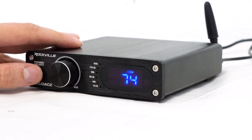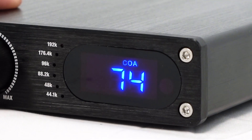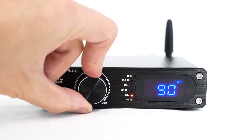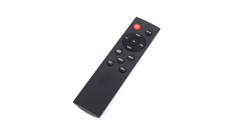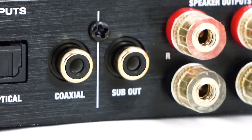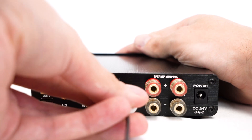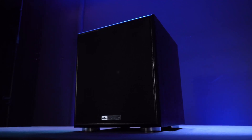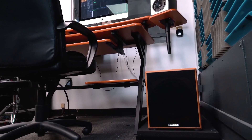Just use the select button on the front of the device to select what mode you are using, which you can see with the LED display. You can use the large volume knob to set the volume and the unit also comes with a remote that allows you to control all the functionality of the unit. Another great feature is the RCA sub output which allows you to send high quality audio signals to a subwoofer in your home theater or listening setup for a perfectly integrated setup.